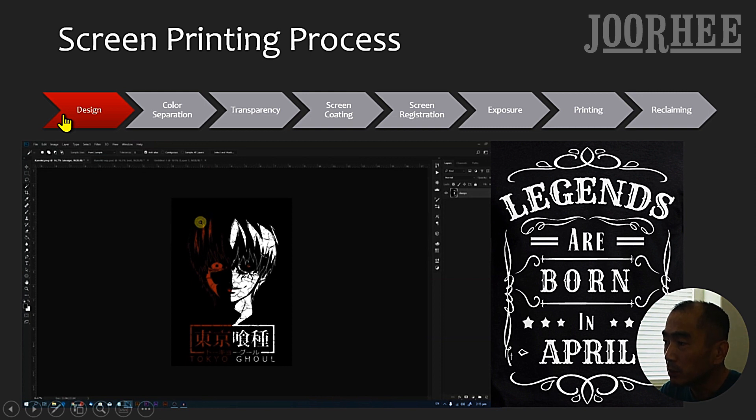The first step is Design. You can make designs with Adobe Photoshop, Illustrator, or any other graphics software. Or you can purchase ready-made designs from a website like Jury.com. We recommend one color or two color designs for beginners. In this video, we will take this two color design as an example.